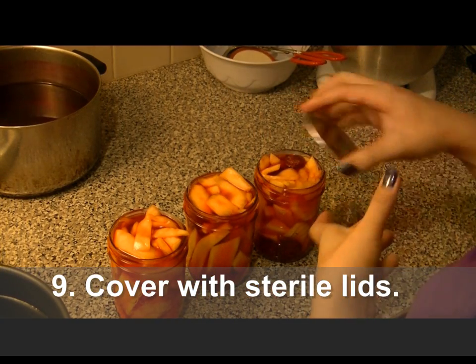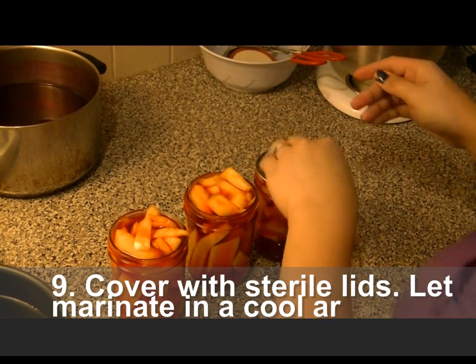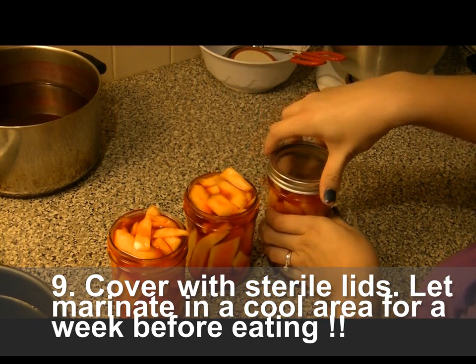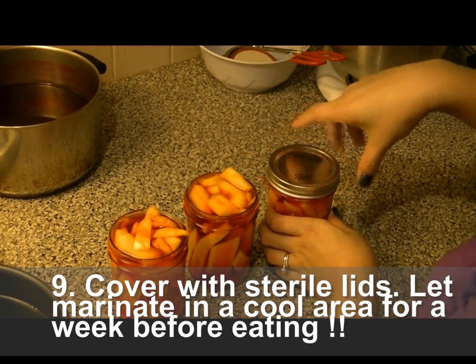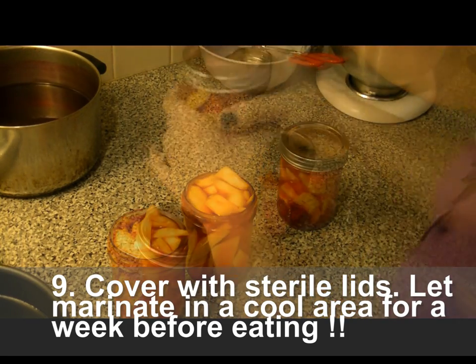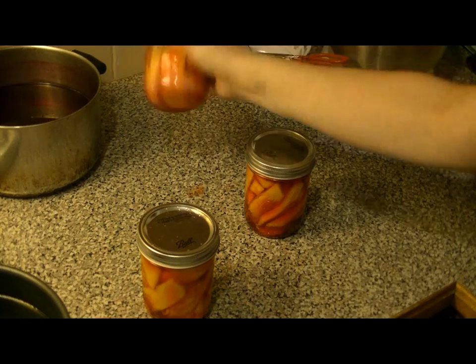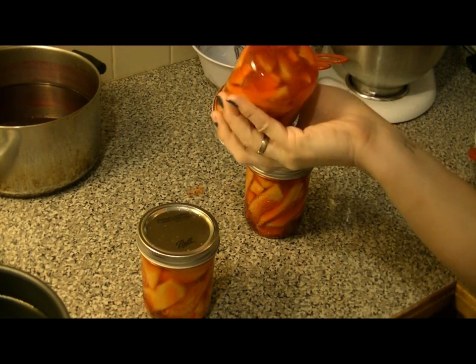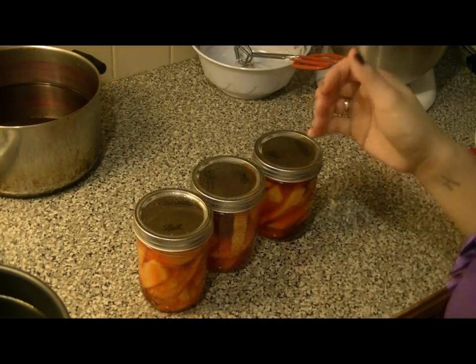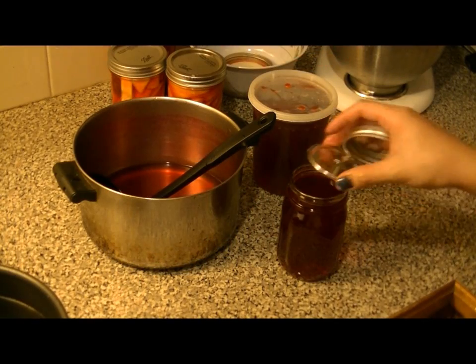Just cover with sterilized lids — I have a two-piece lid, but you could also use one piece, just make sure they are sterilized. It will last longer once it's sterilized. Give them a shake once they're all covered to get the juices flowing, and then set aside in a cool place for a week before enjoying.